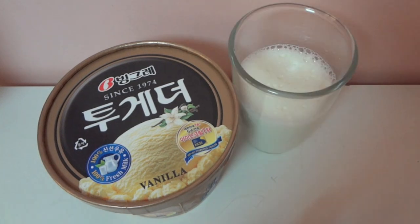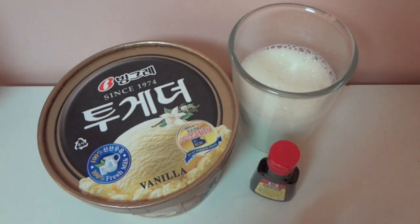There's just a few things that you're going to need for this recipe. You're going to need 2 cups of vanilla ice cream, 1 and 1 fourth cups of 2% milk, 1 fourth teaspoon of mint extract, and 8 drops of green food coloring.